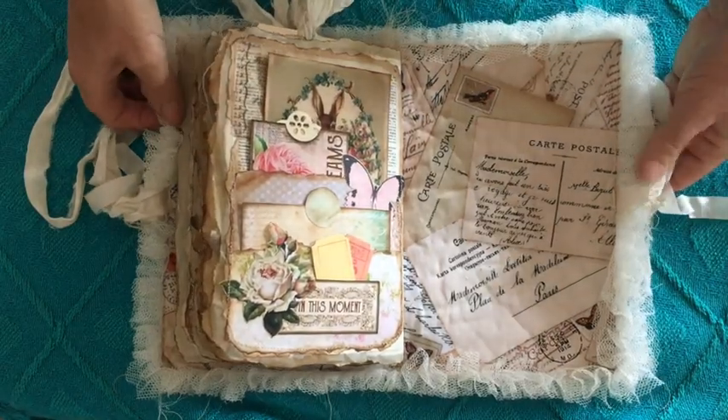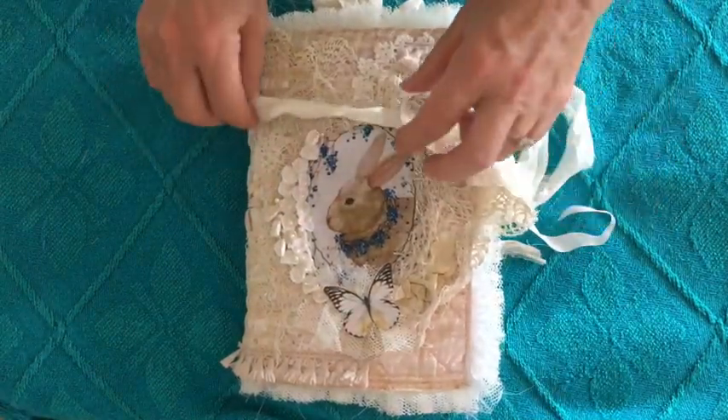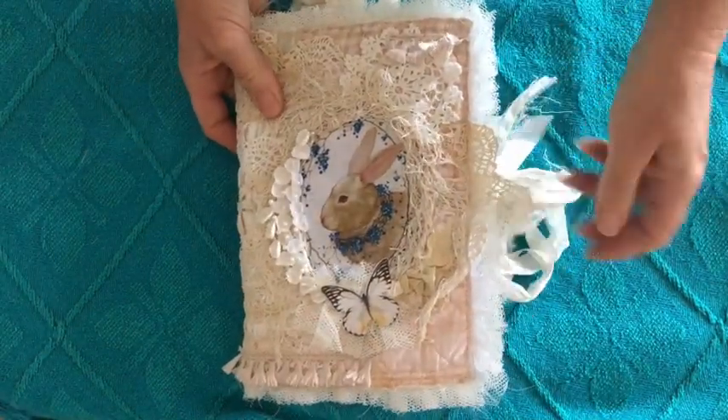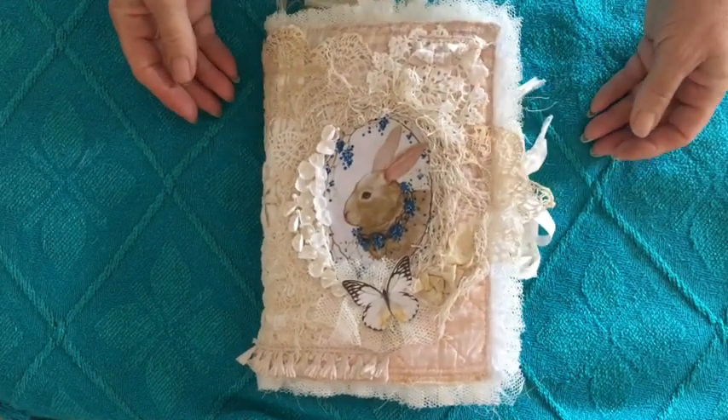Alright, there we have it! I hope you've enjoyed this flip through. I would really, really appreciate it if you left me a like or a comment, and I'll see you next time with a new journal. Thanks for watching!